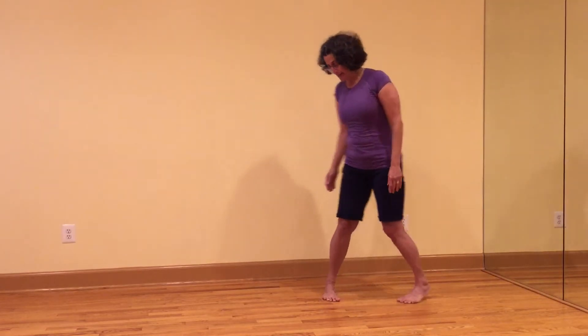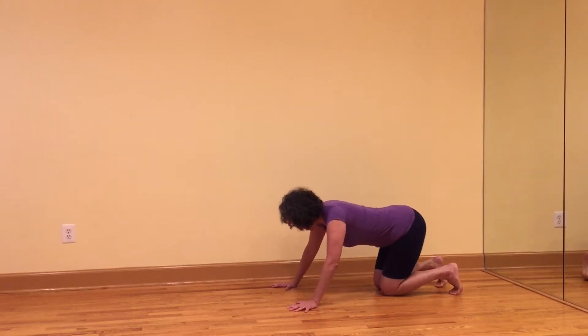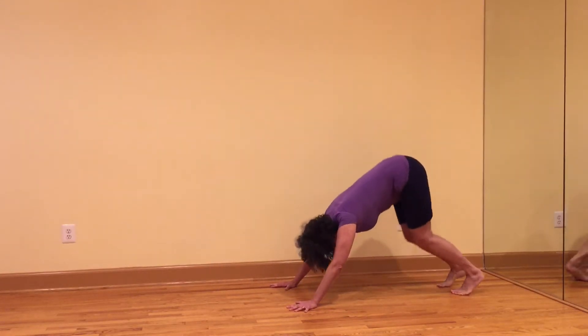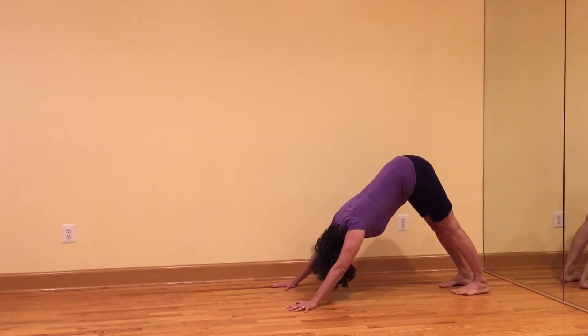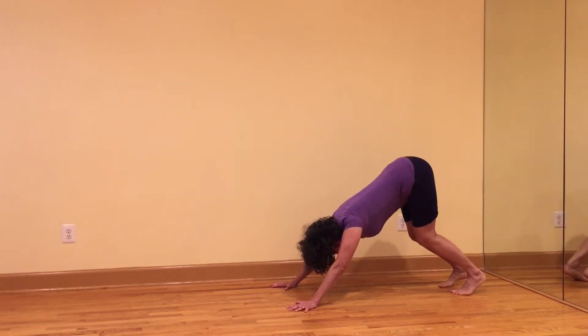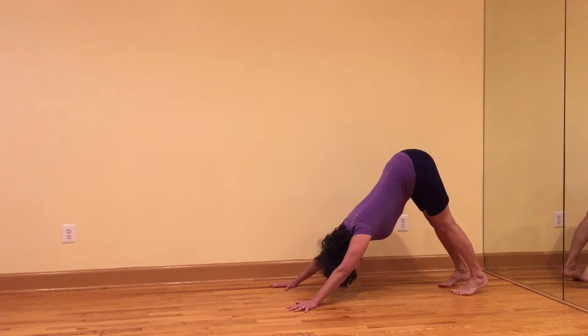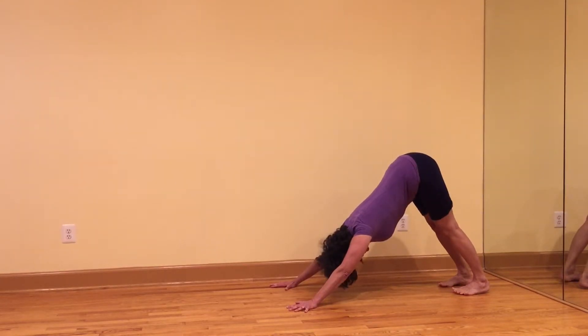Another place to look at this is in downward facing dog. If you're in the habit of hyperextending, your downward facing dog might look like this — notice that my knees are pushed back. Instead, bend the knees and pull the four corners of the knees up to straighten the legs. I'm getting much more length and extension in the back. Also flex at the ankle rather than locking into the knee.